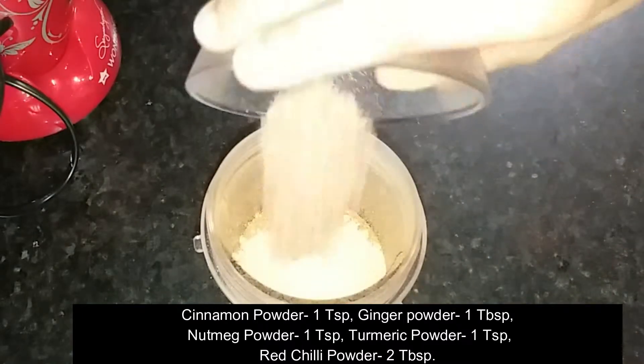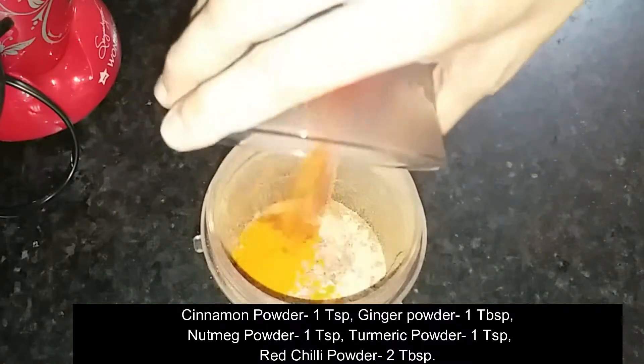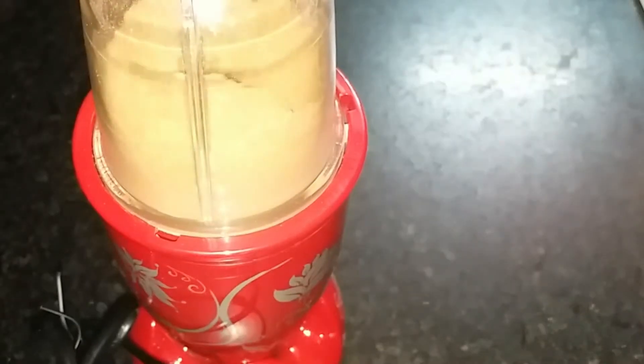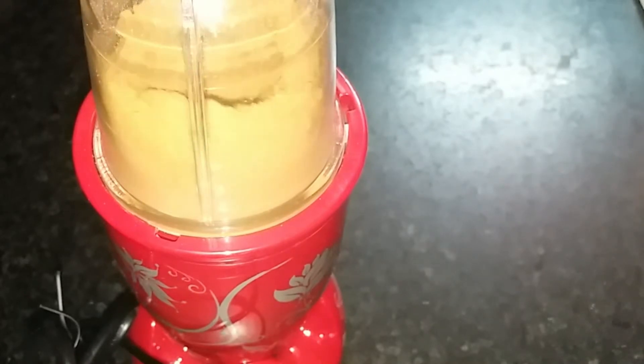Then we will add salt powder, jai-fall (nutmeg) powder, hulliballi powder, and lal mirch powder. If you have whole jai-fall, you can roast and grind it yourself. Since I have the powder available, I have used that directly.